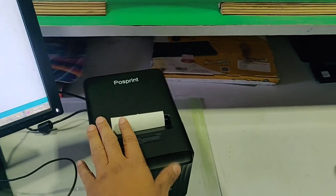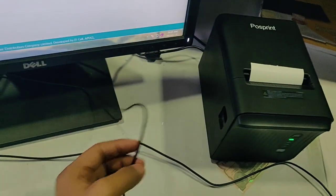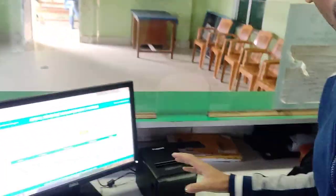You can connect through your phone using a USB cable, through LAN network connectivity, and simple USB connection is also available. Now I am going to print a duplicate receipt and check the paper size and quality.